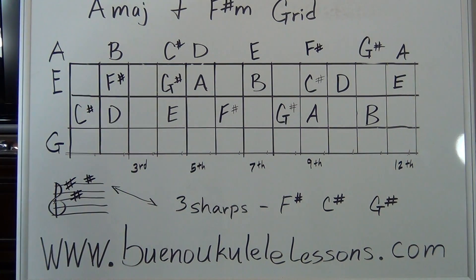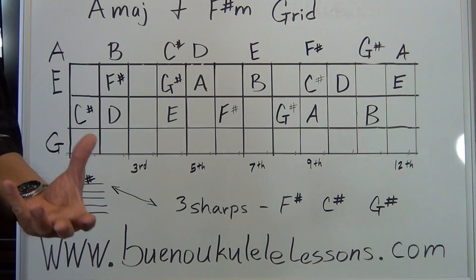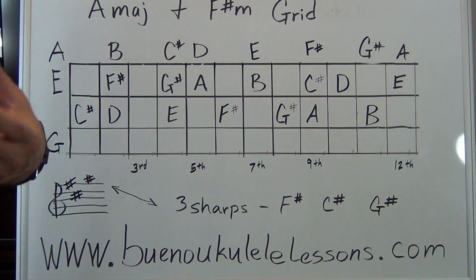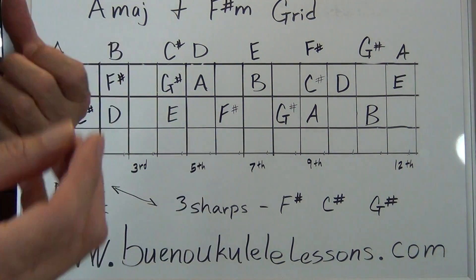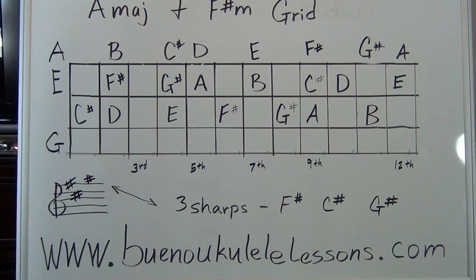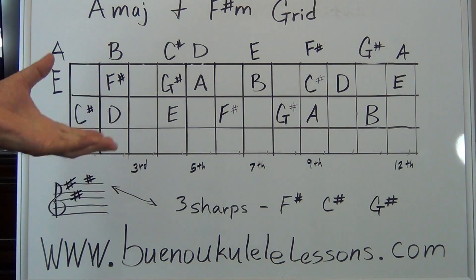There's another course we offer about chord construction — understanding how chords are made. In this key, the one chord, the A major chord, is made up of A, C sharp, E. So those notes — A, C sharp, E — you can play a melodic lead line and end up on one of those notes and you will have a strong finality to that melodic phrase. More advanced players play around the chord because it really brings the melody back to the feeling of the key we're playing in.